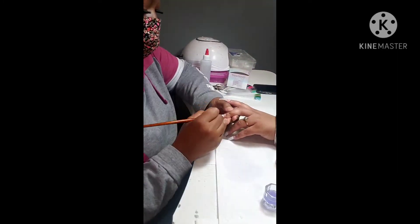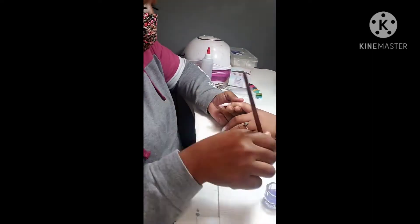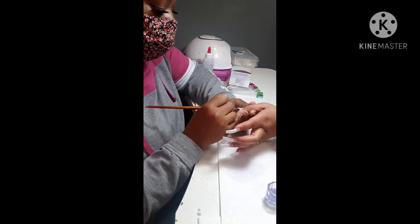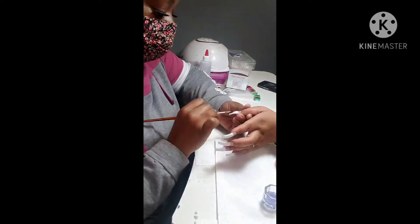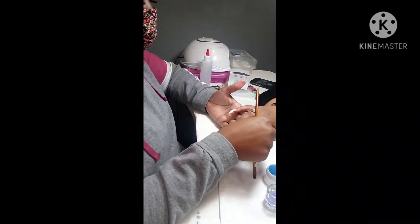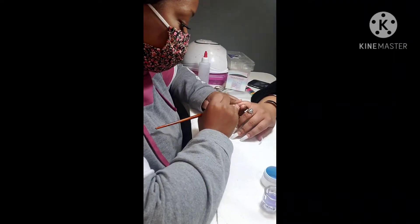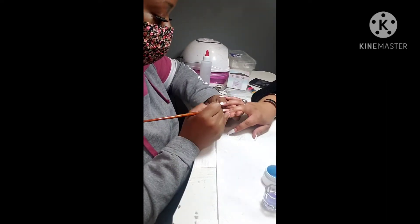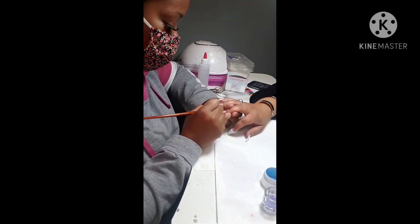For my ombre I usually use Mill Secrets cover pink, which I'm using today, or I'll use Glam and Glitz chestnut — those are the only two colors I use for my ombre. If you happen to see a pink set it's usually a cover pink from Mill Secrets. Follow my Instagram page: Nailed by Tilsa — nailed underscore by Tilsa, T-I-S-S-A. Yeah, I'm going in with the ombre now.